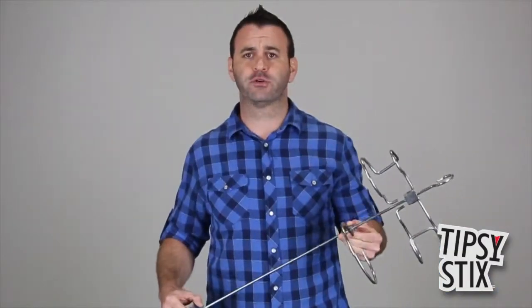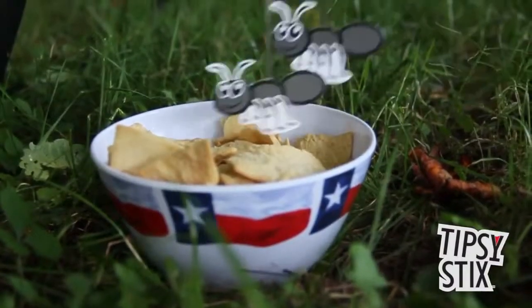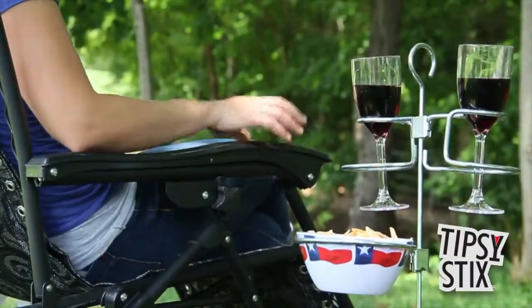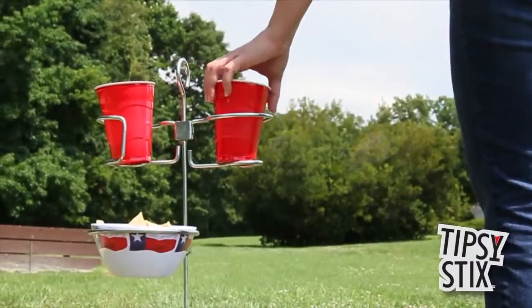But Scott, why would I need that? you ask. I ask, why wouldn't you need it? Seriously. You're out playing horseshoes or you're sitting around the campfire. You don't want to set your drinks and stuff on the ground. That's where bugs crawl into them. That's where they tip and spill or get kicked over. Camco's Tipsy Sticks holds them at the perfect height, right there at hand level, whether you're seated or standing.